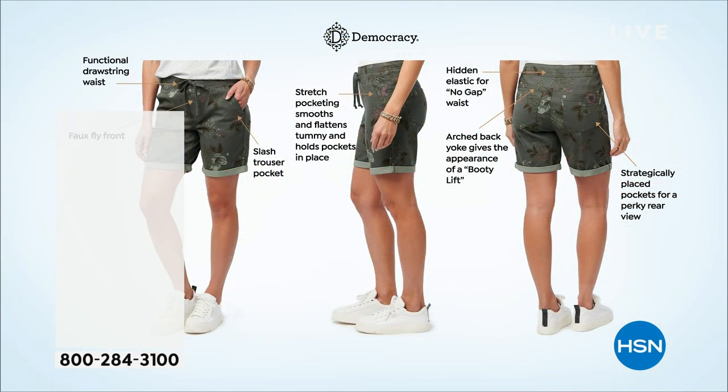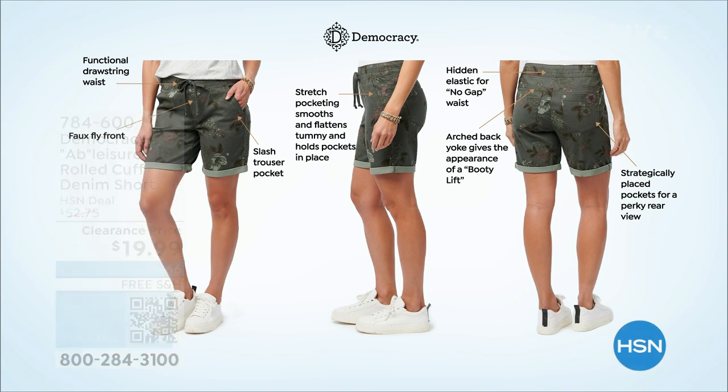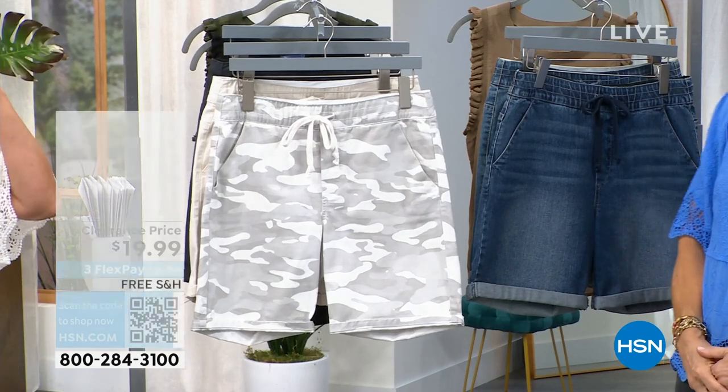Instead of mesh paneling in the front for the tummy control, we have stretch pocketing that goes all the way across the front. It has an adjustable twill tape tie in the front so you can adjust it at the waist, and then it's a roll cuff. You can release it to nine inches or double cuff it up to seven inches as you're seeing it on set.